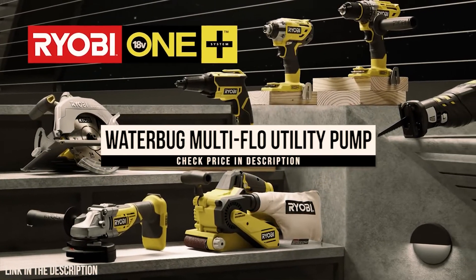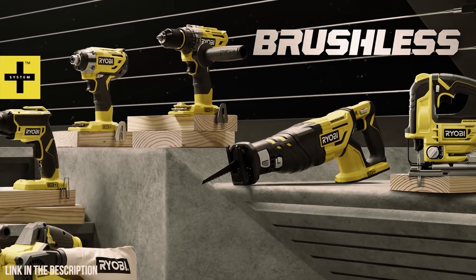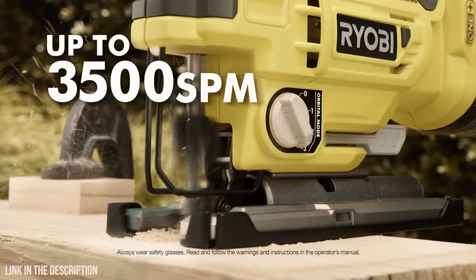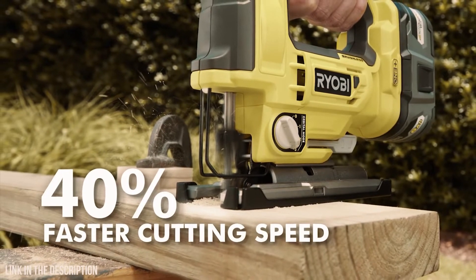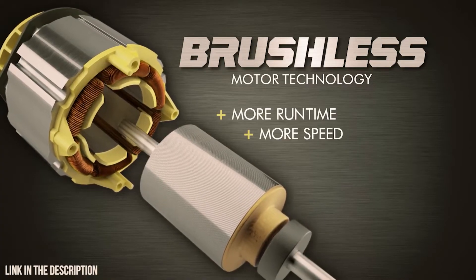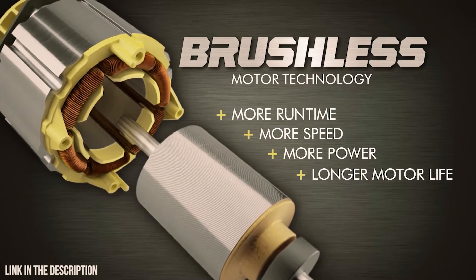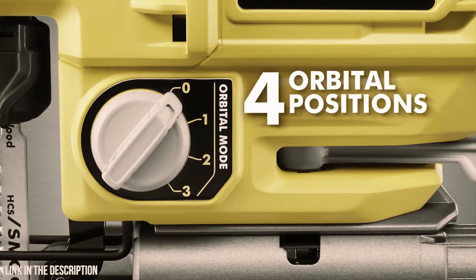The expanding lineup of Ryobi OnePlus 18-volt brushless tools lets you work stronger and harder with a new brushless jigsaw. Delivering up to 3,500 strokes per minute, this brushless motor allows you to cut 40% faster. It provides more runtime, faster cutting, more power, and longer motor life than traditional brushed motors. Perform a variety of cuts by adjusting speed and orbital position.